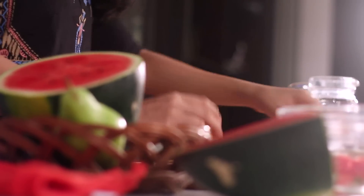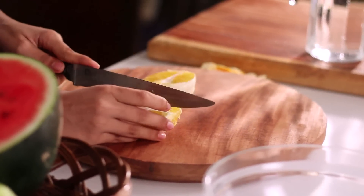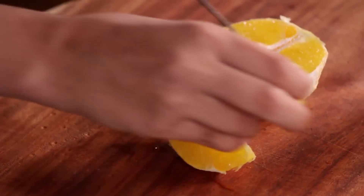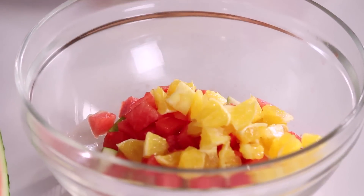Done with peeling the orange — just cut this up too. Even this has seeds hidden inside, so make sure you remove those as well. So we have enough orange, and now we'll mix it together with the rest of the fruits we've cut.